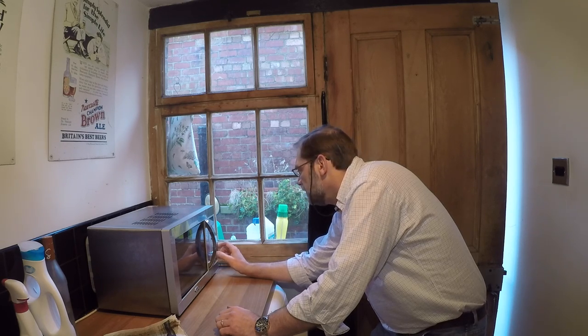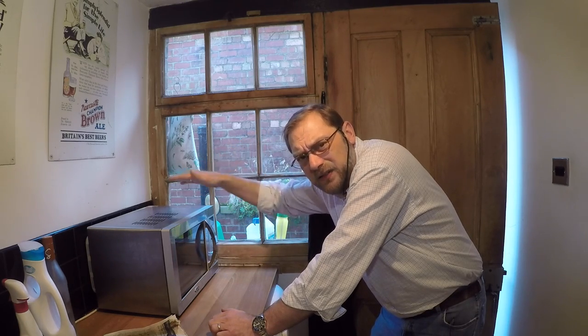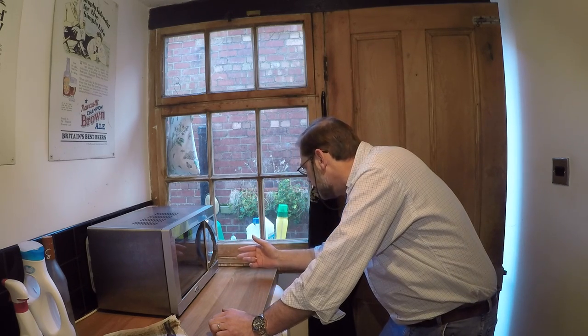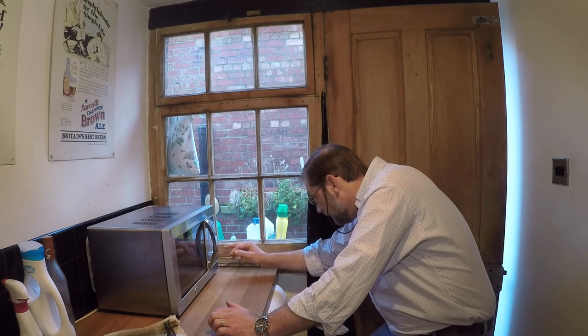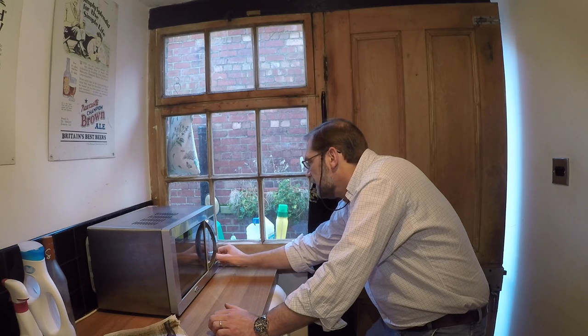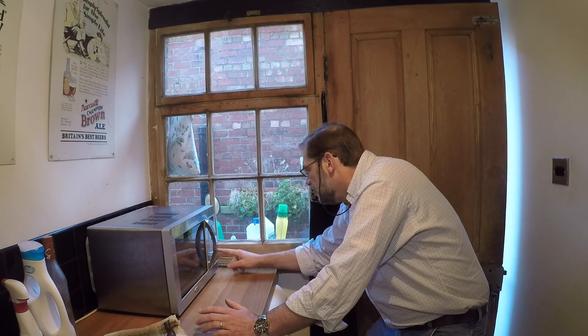I think the problem with my microwave is that when you turn the power down, you're not actually continuously reducing power - what it does is kick in at intermittent intervals, slowing the cooking process down rather than continuously bombarding what's in there. The trouble is, because we're doing it for such short periods of time, that's not really helping me much. I'll come right down to 20 percent, 10 seconds.